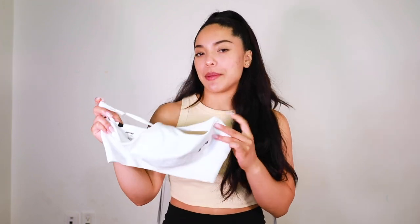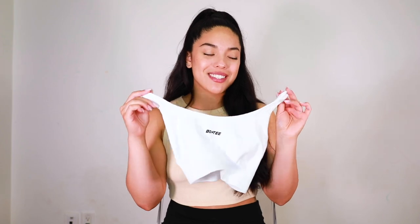It does have adjustable straps which is nice. It came with padding on the inside but I removed those. The fit was perfect, especially around the waistband — not too snug, not too loose. I love this style of sports bra and need it in every color. I would say this is light to medium support and it's definitely a must-have.